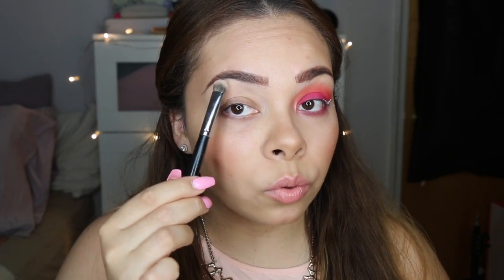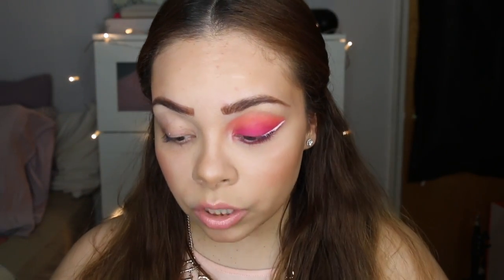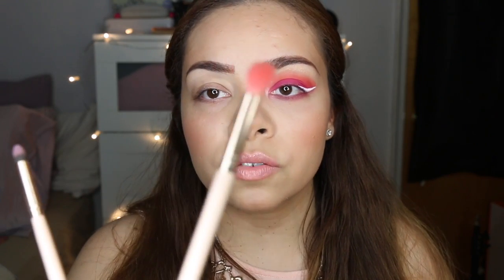This is the Morphe E14 — really good for the brow bone highlight. I have a flat shader brush from BH Cosmetics that came in a set for about $15 to $20. I have a little fluffy brush, the Morphe 511, and then a little Eco Tools brush for the waterline — you want to get right underneath there. I also have another small fluffy brush and a small pointed brush to get the highlight in the inner corner.